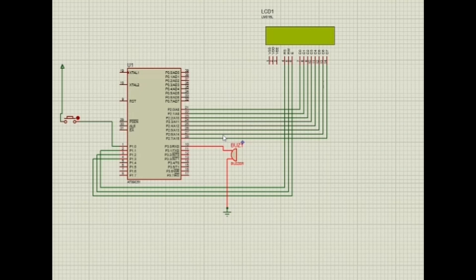The fire or smoke sensor is connected to one of the analog input pins of the microcontroller. An ADC may be required since the 8051 typically does not have a built-in ADC. The buzzer and LEDs are connected to the digital output pins of the 8051, and the buzzer can be driven through a transistor switch. If an LCD is used, it is connected to the data and control pins.